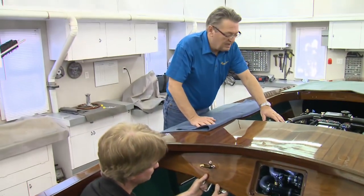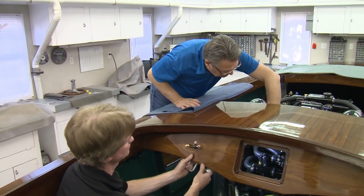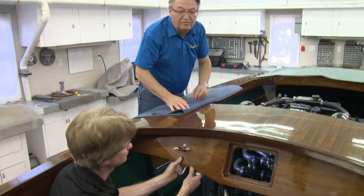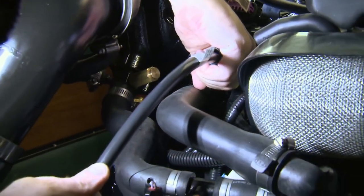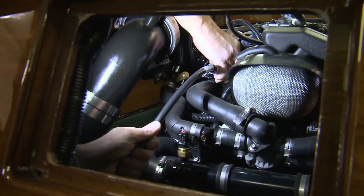We've gone as far as we can with the mechanical installation of the engine — Rich has taken care of all of that. Now we're going to move back to the electrical and the data harness, which is the main link to all of the controls, the instrumentation, and the vessel view.